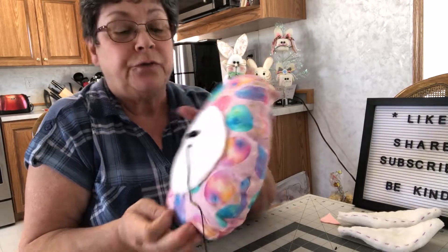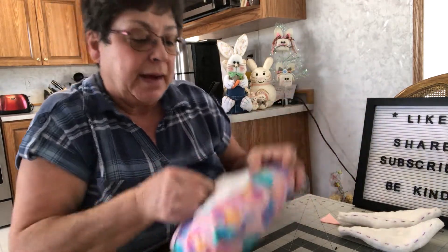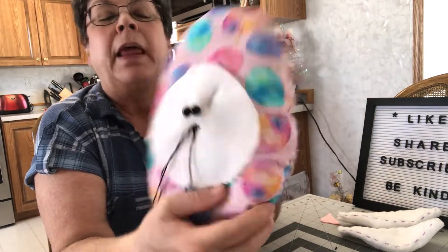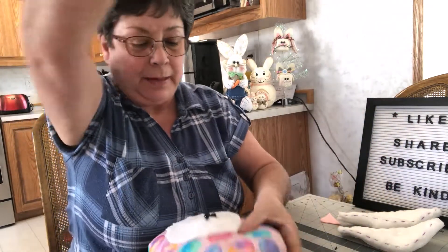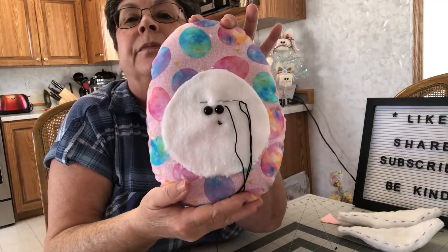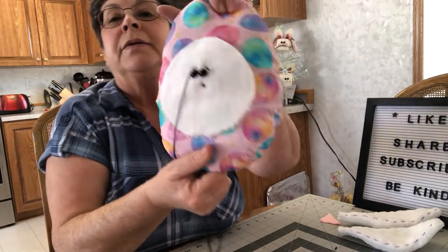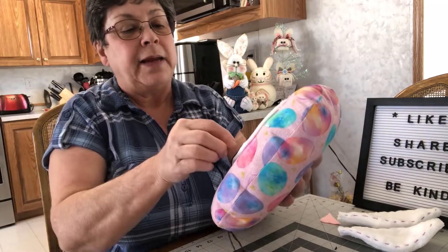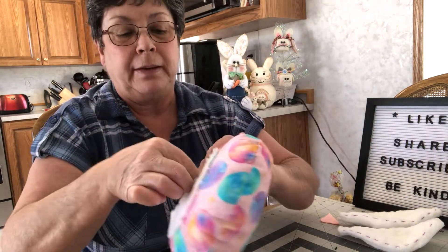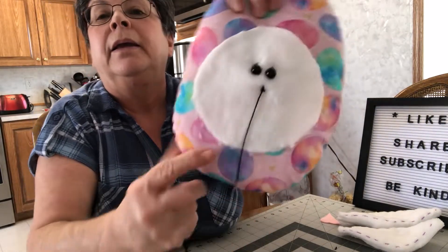So now we'll make some little eyebrows for our bunny. What I'm going to do is go back through the same area by his nose and come up by the first eye, bring my thread through, and then go up and across to the other eye and pull my needle through. So there's his one eyebrow, and then I'm going to come down right back to the middle again where the nose is. And there we have the bunny's two little eyebrows.